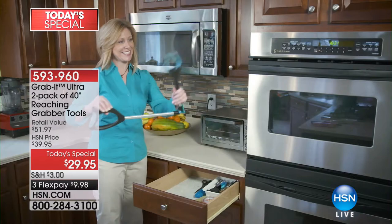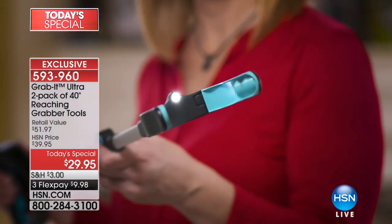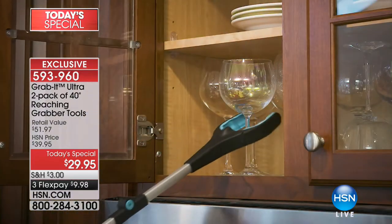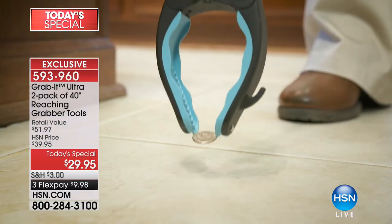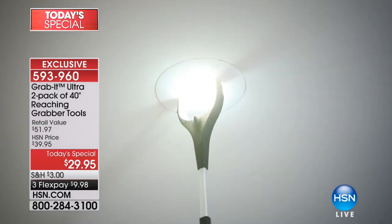Grab it high, grab it low — you can grab it anywhere you go, because we have the one and only Grab It, and this is the Ultra. It's 21% longer than the original. It's a two-pack we're going to give you today of a reaching grabber tool that is so smartly designed you can't even believe it.